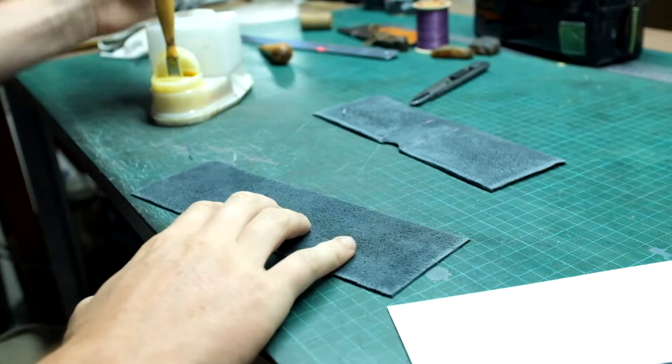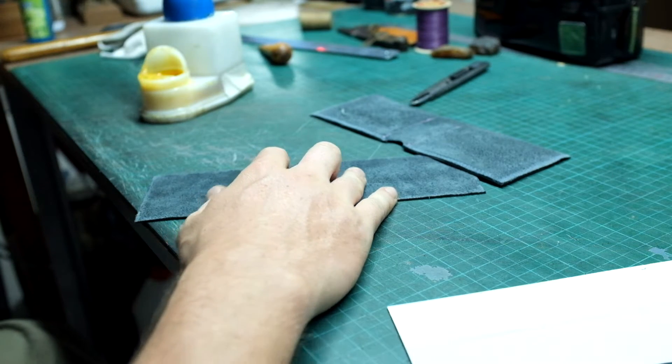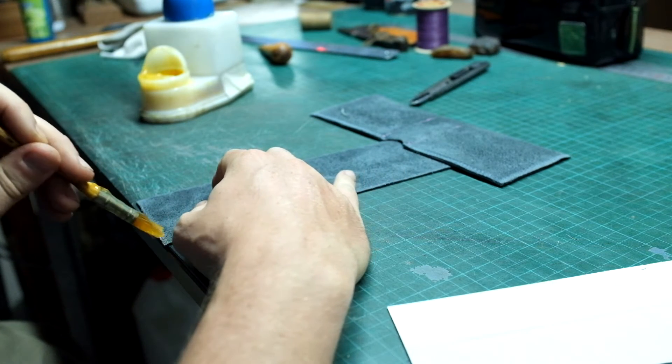We are now going to glue the parts together. Apply 4mm of neoprene adhesive on the two parts and allow 5 minutes of drying time before pasting them together.